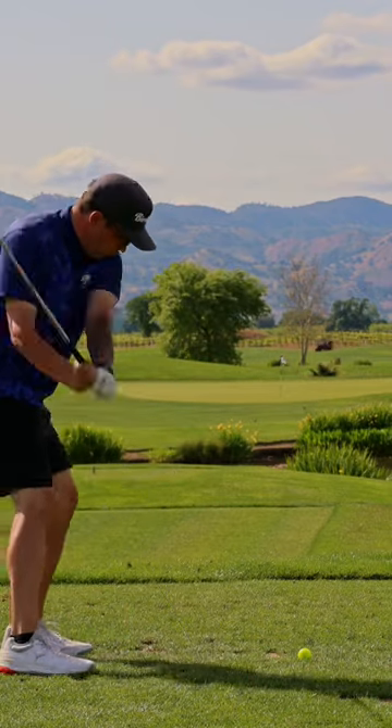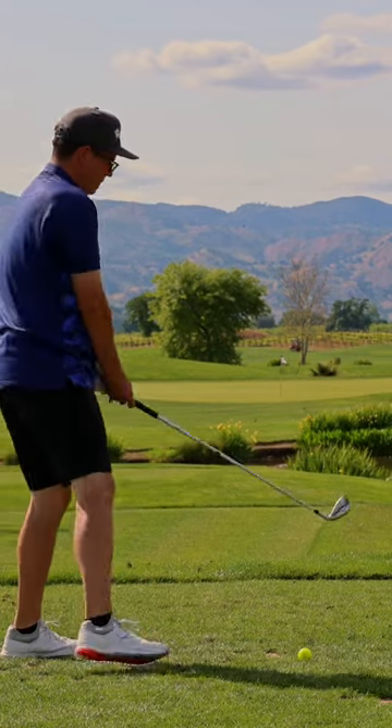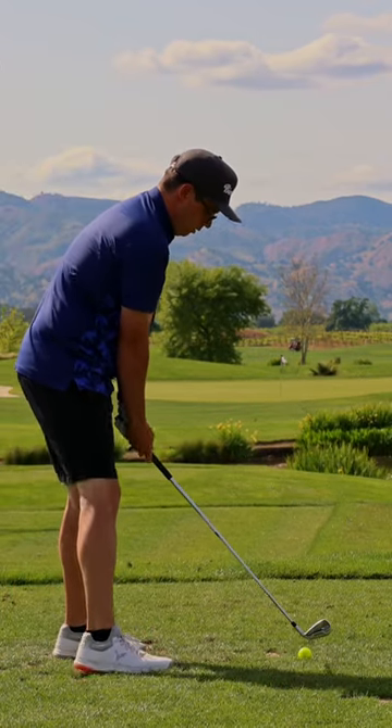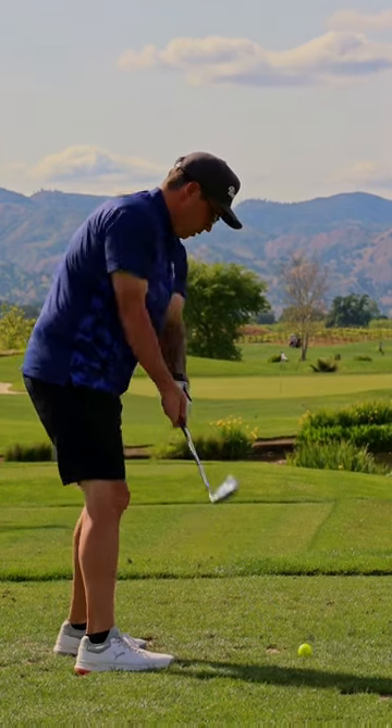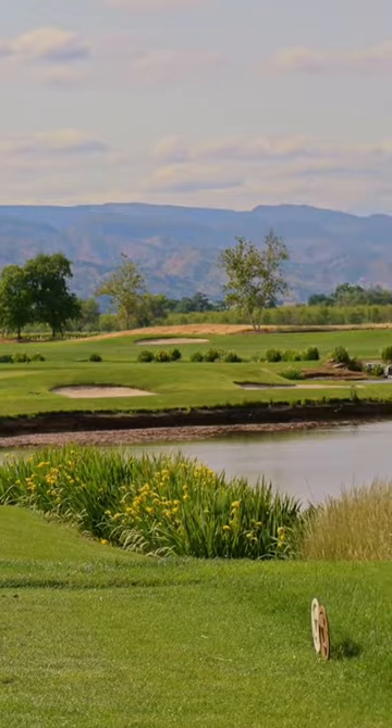Short par 3 with a water carry. Obviously, go ahead and search through your bag and see where you put that range ball that you snagged from before your round. The odds of this ball leaving this tee box and touching the grass ever again is pretty much slim to none.